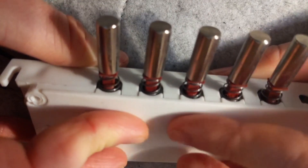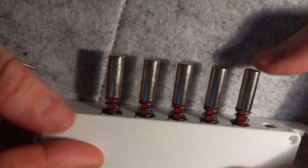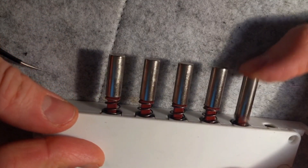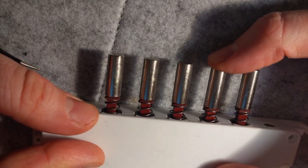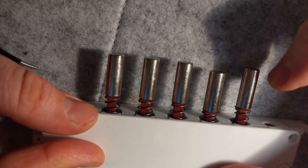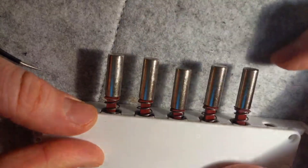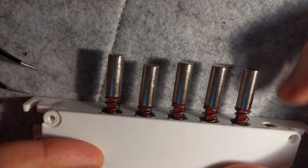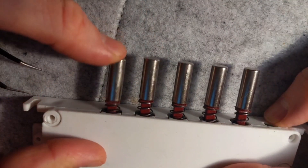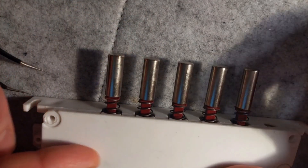Let's test the switches now. The cancel one springs as normal. Fan speed number one — it latches. Cancel. Fan speed number two — latches. Cancel. Fan speed number three — latches. Cancel. And the light switch just works as it always did.